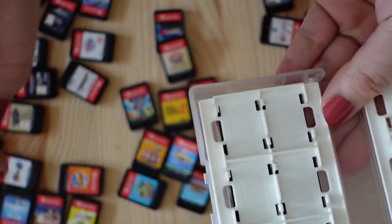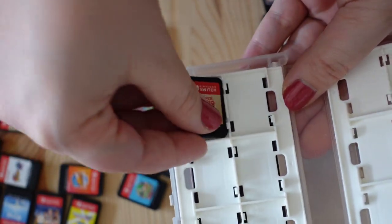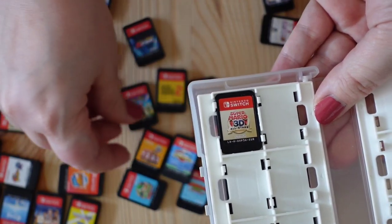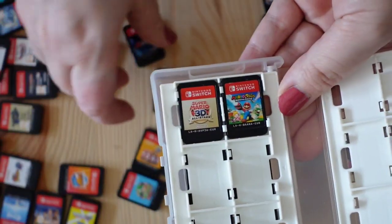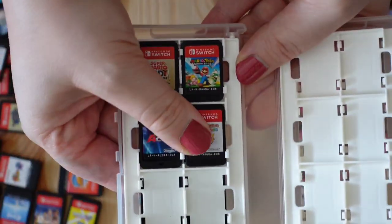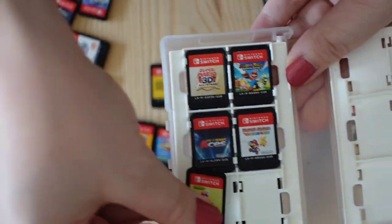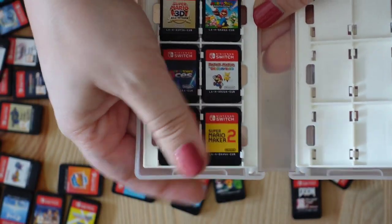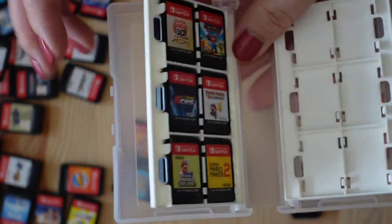On the second floor, I'll start with 3D All-Stars — I haven't played it yet, but I'm definitely planning to. Maybe next to it, Mario and the Rabbids Kingdom, then Aces, then The Origami King — I haven't played a lot of that one but I'm planning to. And now we have one more slot for New Super Mario Bros U Deluxe and Mario Maker 2. I know Mario Maker 2 is a big staple, but I'm not playing it that often because I'm just too bad at it.